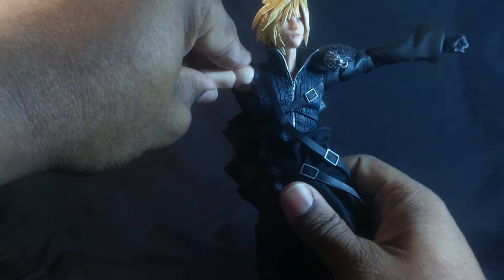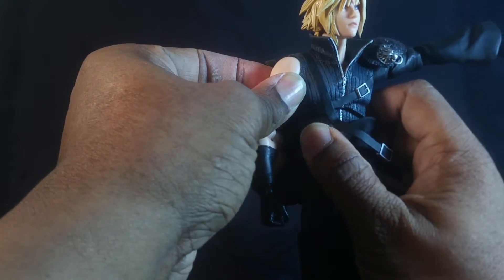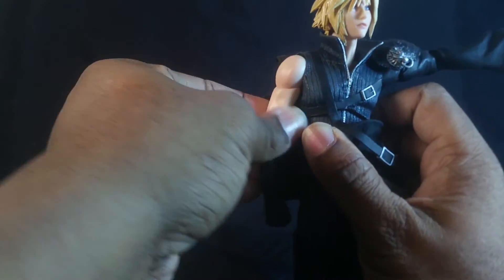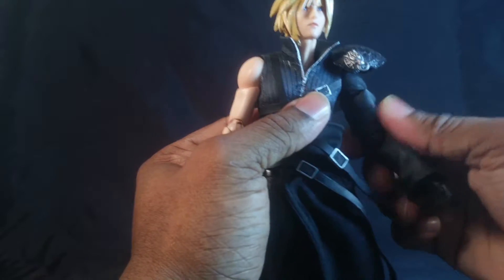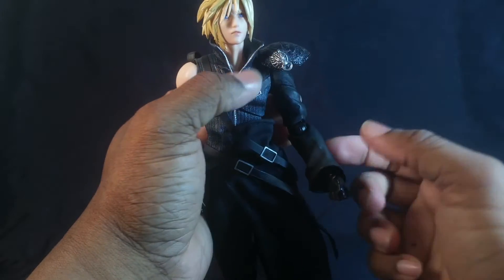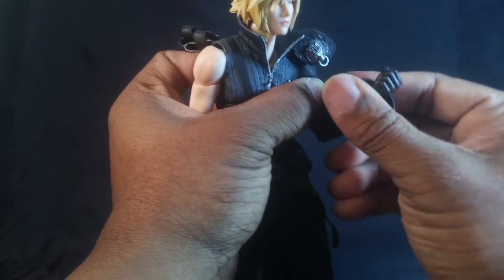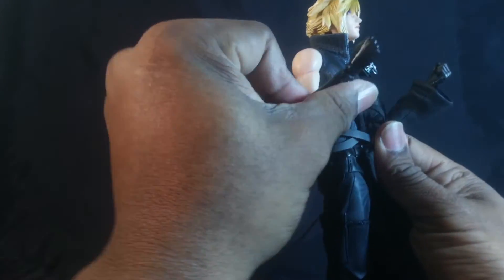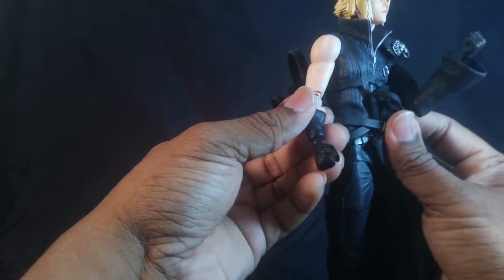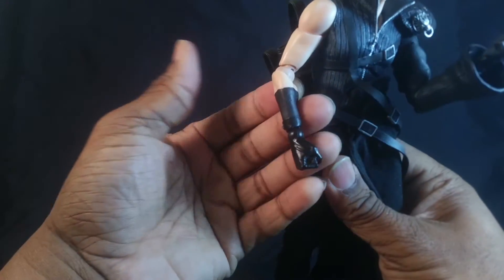The arms can go all the way out to the side and rotate at the shoulder on that ratchet post system. He has bicep swivel on both arms, and he also has a sort of Revoltech-type joint at the elbow, so you can swivel at the forearm and bend a little bit more than 90 degrees on both sides. It swivels at the top as well, giving a Revoltech-type joint at the wrist, which might be unsightly to some people.